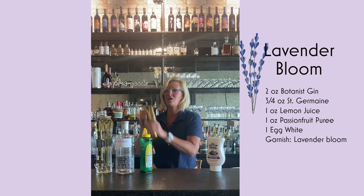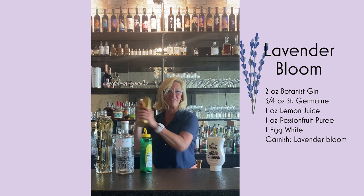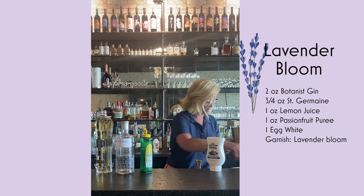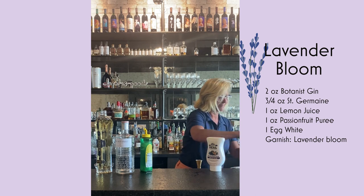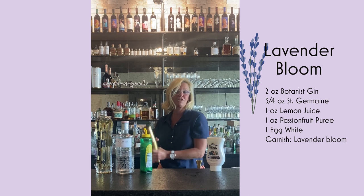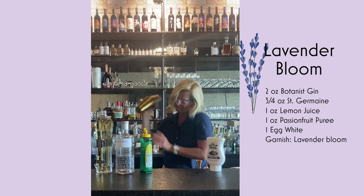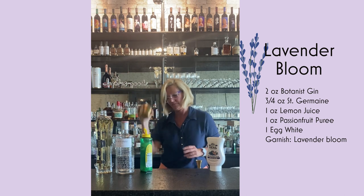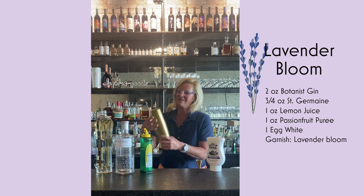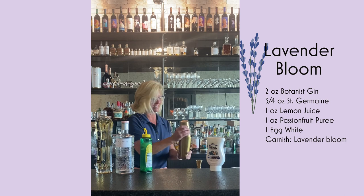Always with an egg white cocktail, doing the dry shake, you get a little pushback. You can almost feel it fighting against you — you just got to beat them up. Now that my cocktail's nice and foamy, I'm going to add my ice and do my wet shake. Just because it's an egg white cocktail, I always do a little more mixing than is maybe necessary, but better to be safe than sorry.